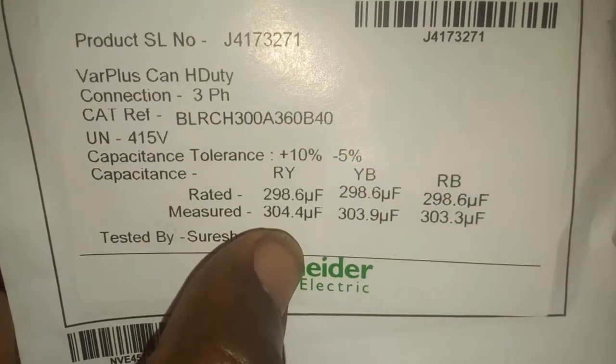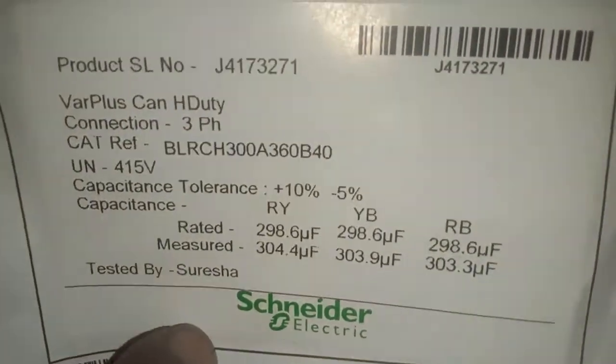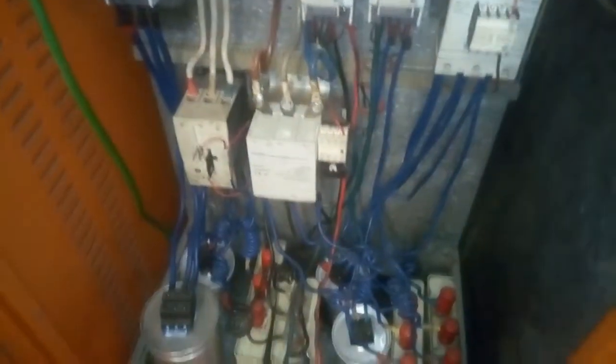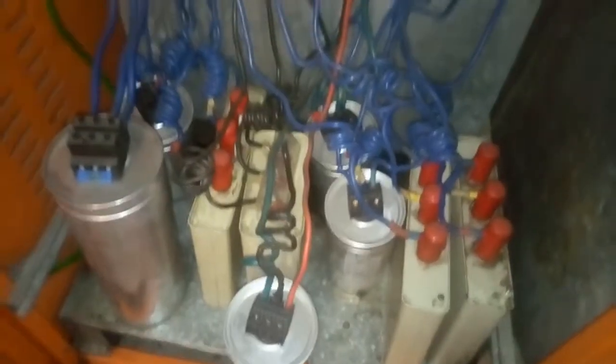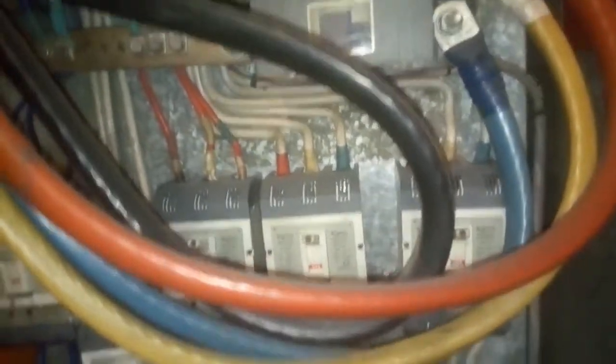So the minimum you should get is the rated value. If you get 310 to 312 µF, that's a plus — it's good. We are still waiting for the capacitors to discharge before we work on it.